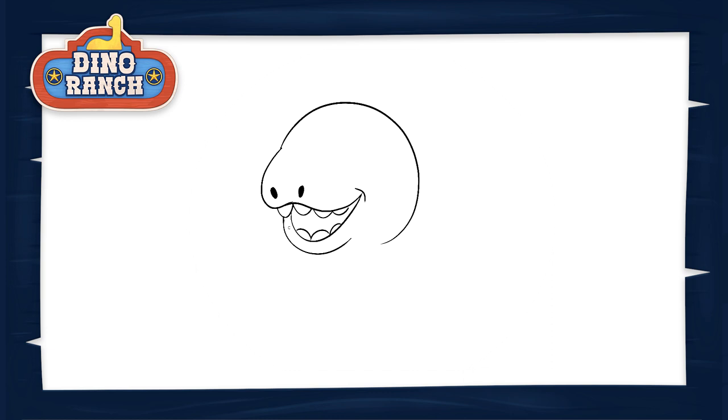Now we can draw the details of his face. Remember, if you draw a line and you don't think it looks right, you can erase it and try again. Or if you use pen, use whiteout over it, or start over with a new piece of paper. Right above that little line you made at the end of Blitz's smile, draw a big circle for his eye. Circles can be tricky — I'm taking a few tries to get it just right. Then draw a smaller circle in the middle of it for his pupil. Last for the eye, you'll add what we call a highlight.